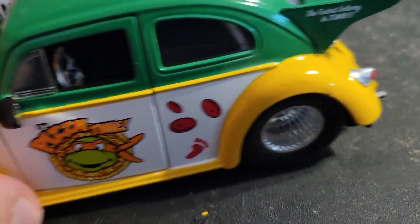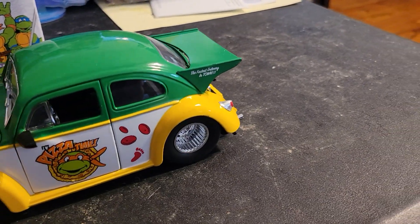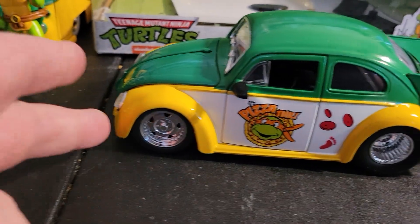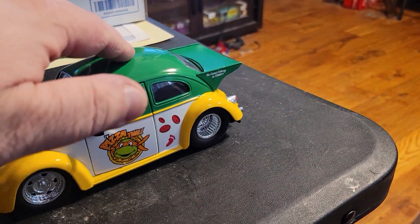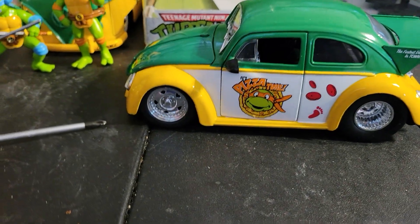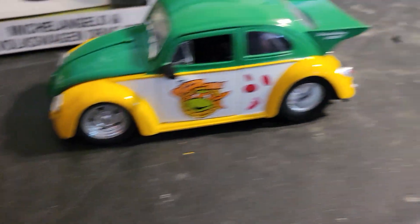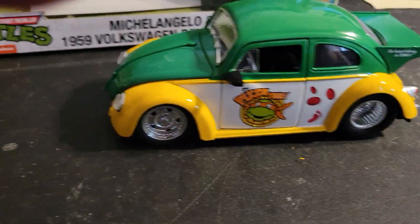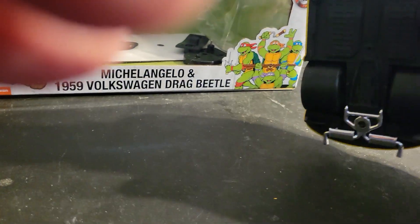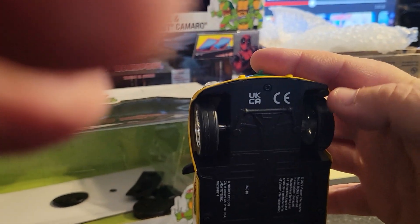This is a nice little car. I like that — it has a very slight incline to it because of these cheap tables. If I give it a push, I'd like to see how far it goes. I've seen some that roll a little better, and others that don't roll very well — I've gotten a few that don't roll great.